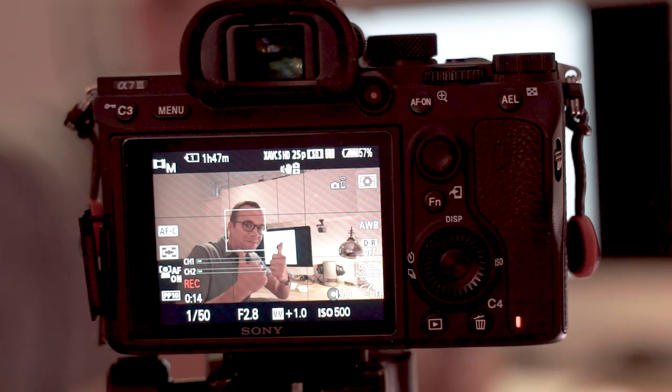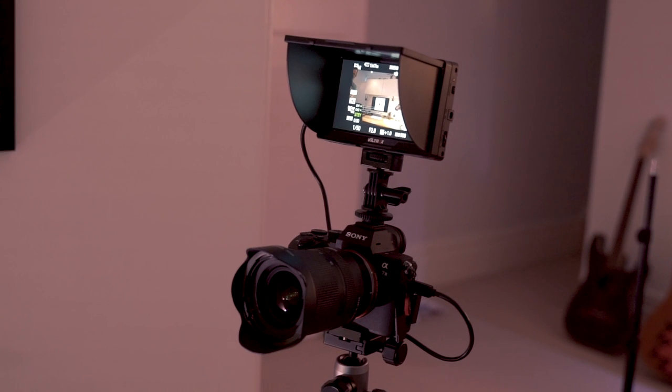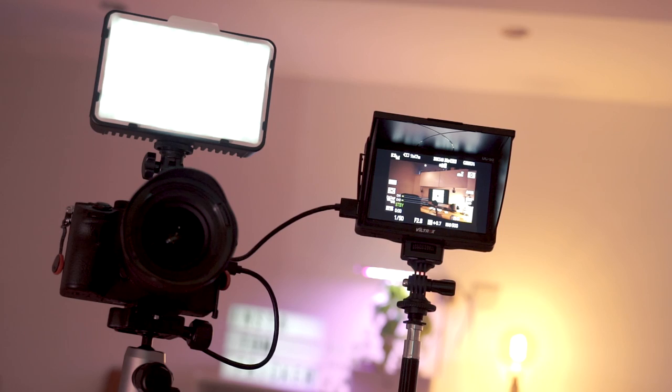Sometimes called field monitors, LCD monitors, or camera monitors, a monitor is ultimately a screen which can be attached to your camera to give you a view of exactly what you would see through the viewfinder or on the screen on the back of your camera. They can be mounted on top of your camera or on a separate stand, and plug into the HDMI port of your camera to show you an image of what the camera is seeing.